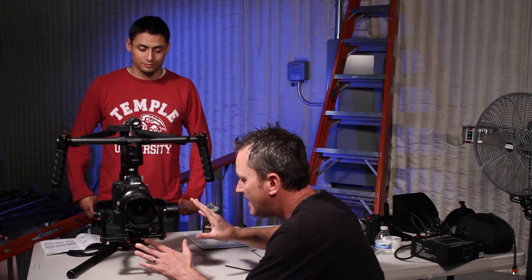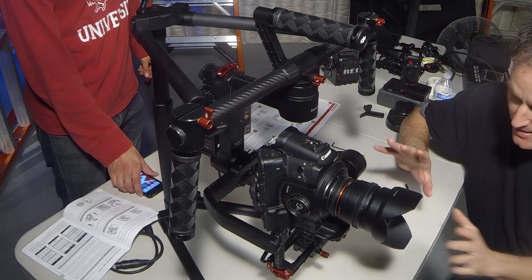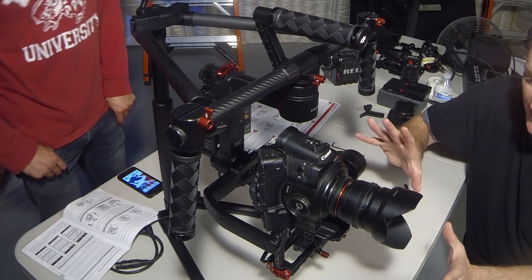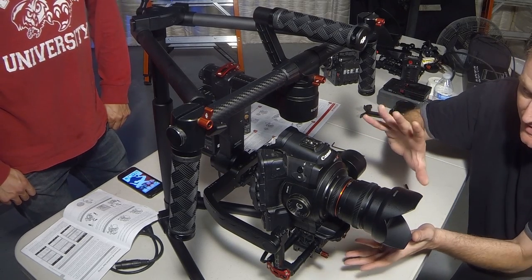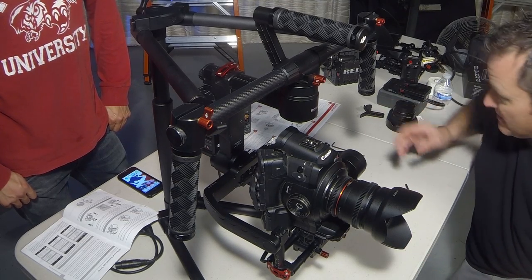Now we've got it fully balanced. You can go online and look at all the instructionals — whatever it takes to balance it: tilt, pitch, roll. You want to get it as close to standing by itself without it being on, because that makes the motors work less.